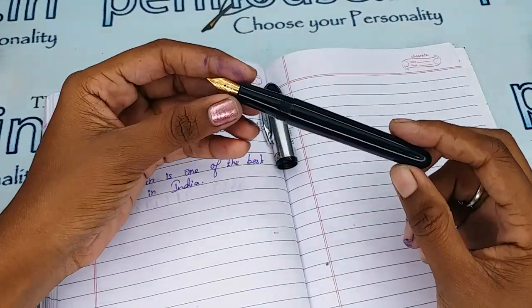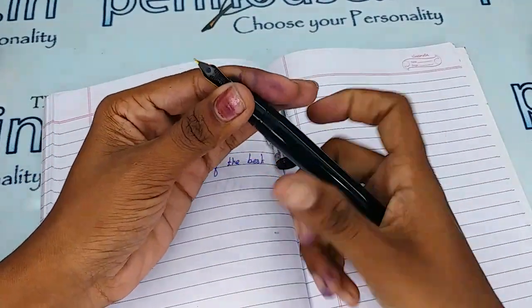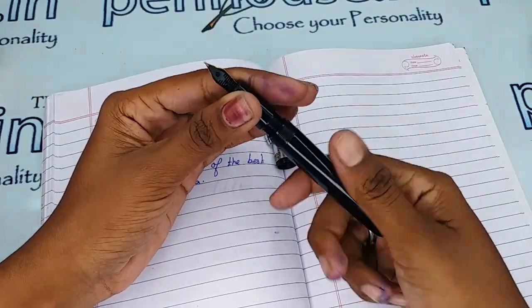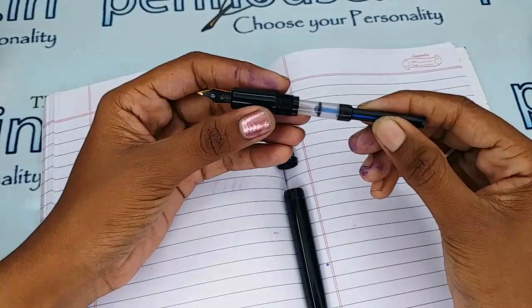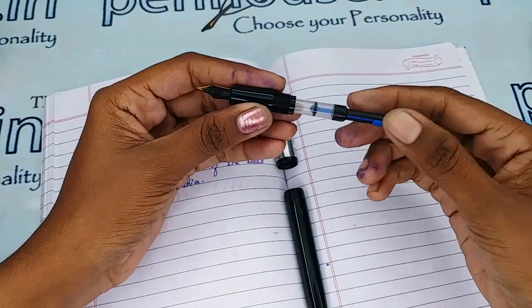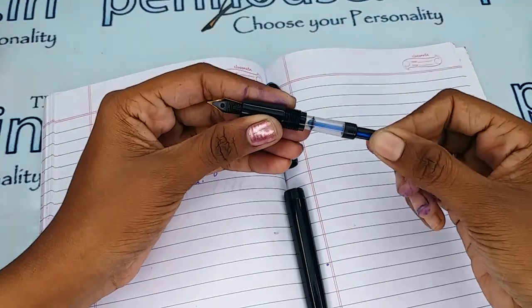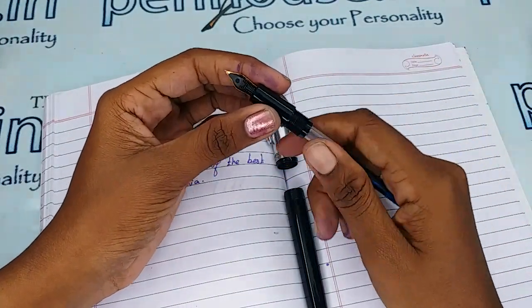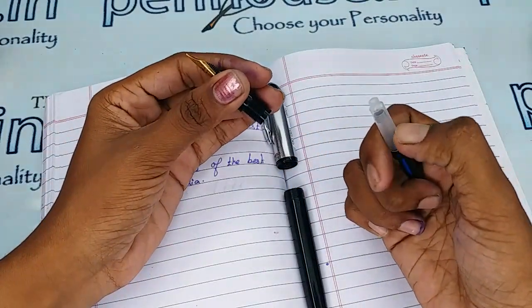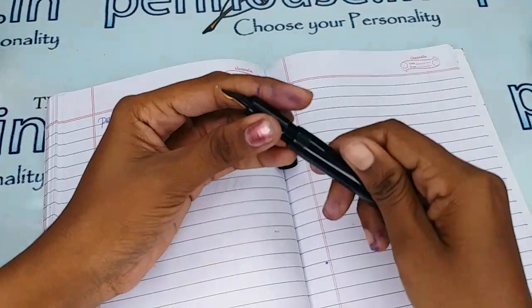Coming to the ink filling method, this is a cartridge converter type — you can use a cartridge, or else you can fill the converter by pulling this up, dipping it in ink, and pulling it back so the ink is filled up. A good quantity of ink will be filled in this portion, and you can fix it back in place.